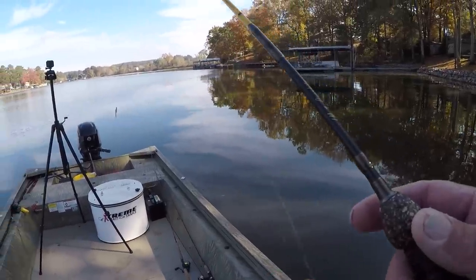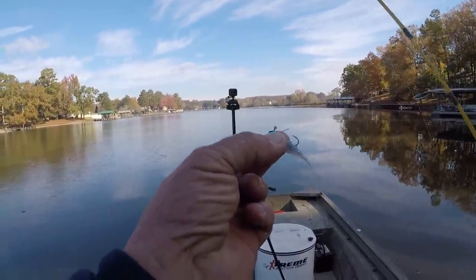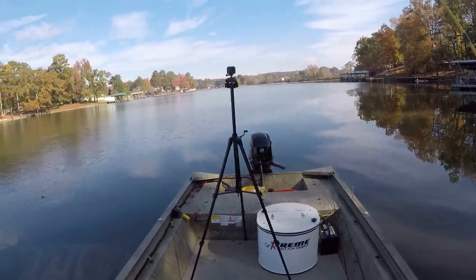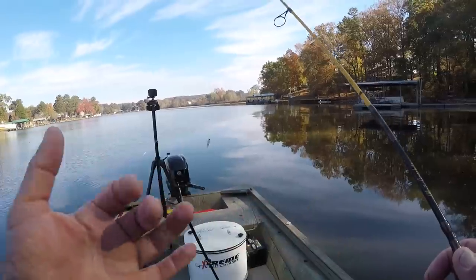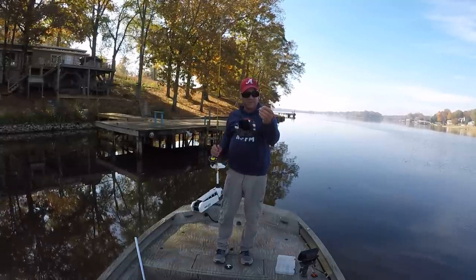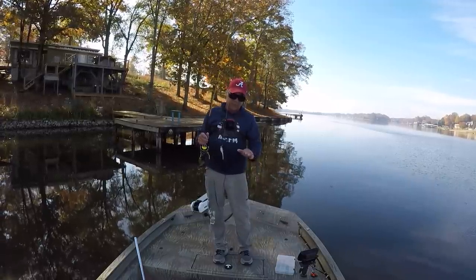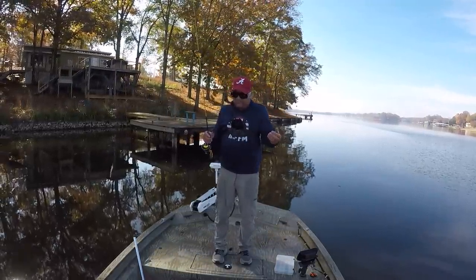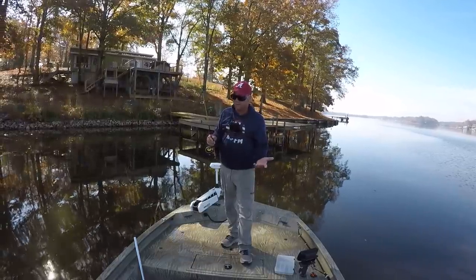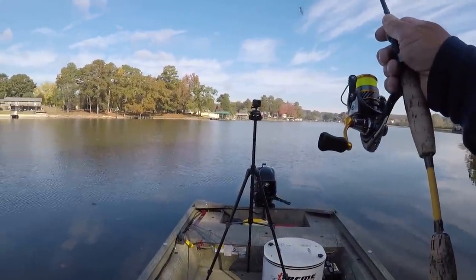Let's put him in the bucket. What I have right here is a Bobby Garland bait — a two-inch bait with a 1/32-ounce jig head rigged weedless. What we're going to do is fish under some of these docks and see if we can catch some pretty good crappie today. I'm using four-pound test high-vis line and I'll have this jig tied with a palomar knot so I can get all the strength I can out of the line. I'm using a six-foot rod, a Daiwa Revros 1000-size reel, and that's it.